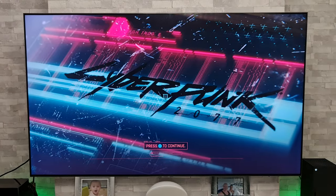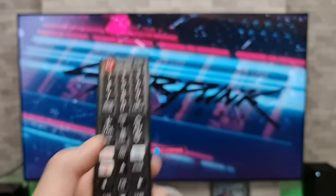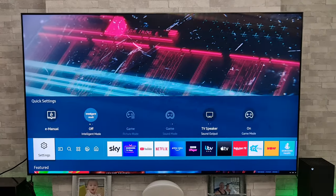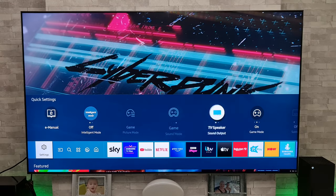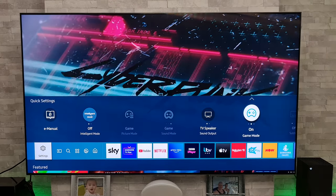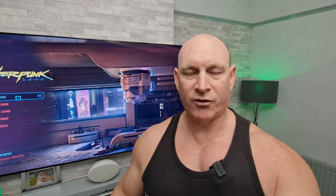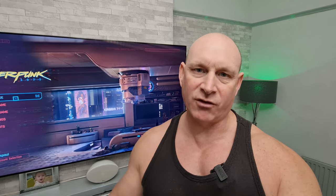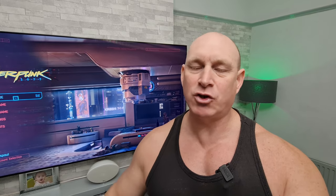Now the other way to access the game mode settings is by pressing the home button, scrolling to the left until we get to the quick settings, and then you can access game mode there. I know it's not ideal having to have game mode turned off, firing up a game and then turning it on, but at least it is a short-term solution.